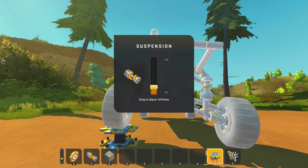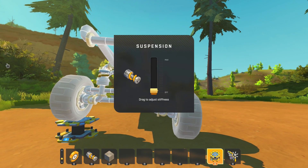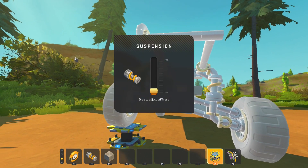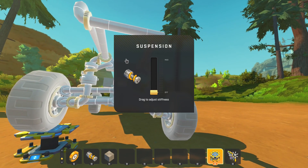You can see that it works. If we make it soft it's like it wasn't even there, but if you make it stiffer it works.